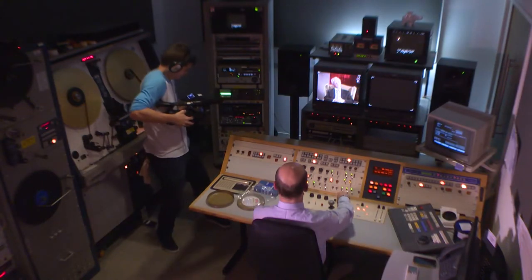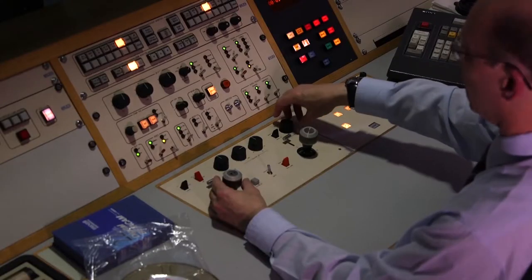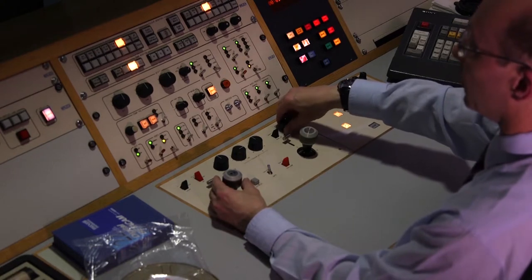I can make the whole scene black and white if I want. I can adjust the total saturation so I can overcook it a bit for that sort of slightly garish Technicolor look.